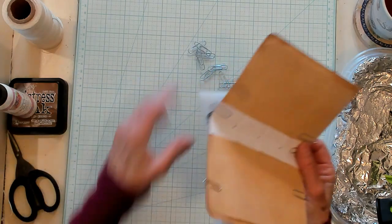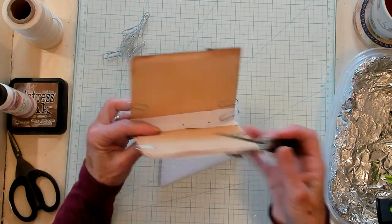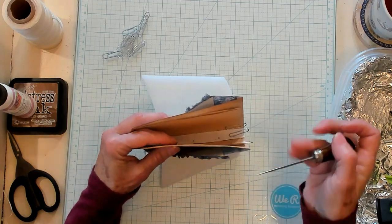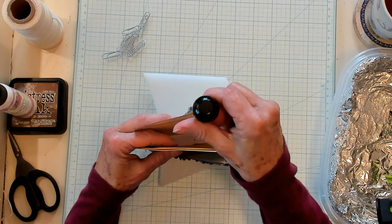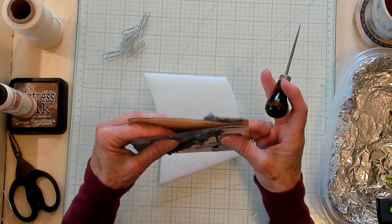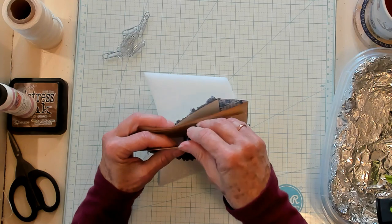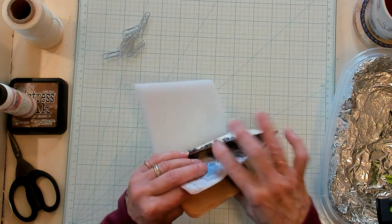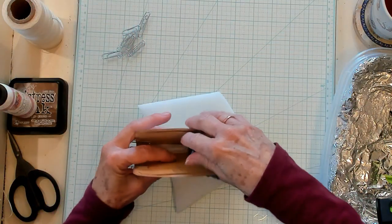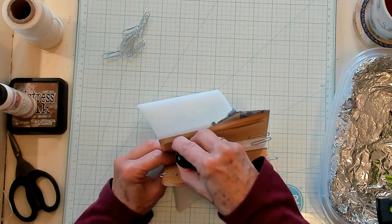I have a piece of foam and my awl — a.k.a. pokey tool. You're going to hold your booklet — what I call a pamphlet — and hold your awl straight up and down. You don't want it going crooked. Hold everything as close together as you can, get your awl down in there, look where your holes are marked, and punch a hole exactly where you've marked it, all the way through. Do you see my awl right there? You've got to come all the way through. Do the next one straight up and down, and the next one straight up and down.